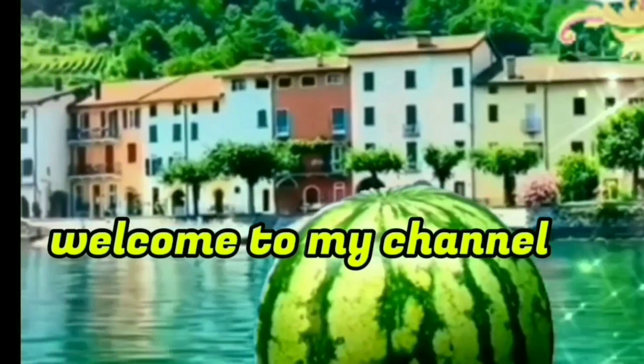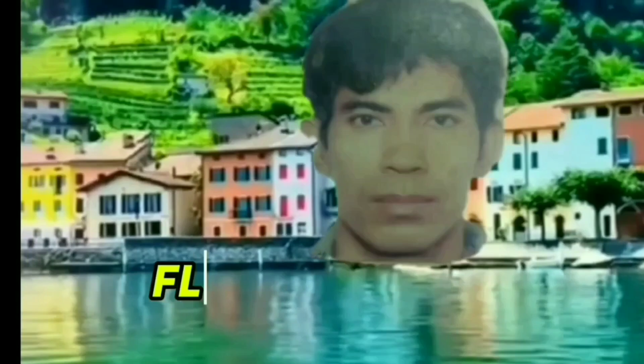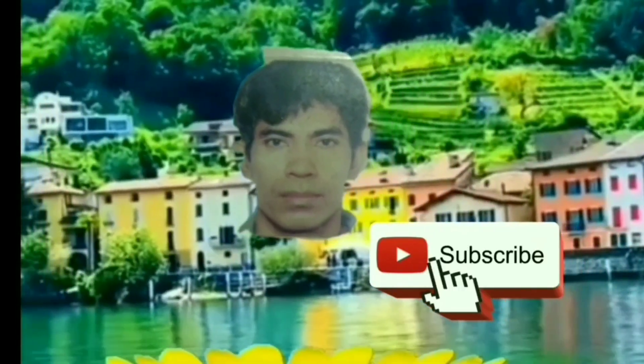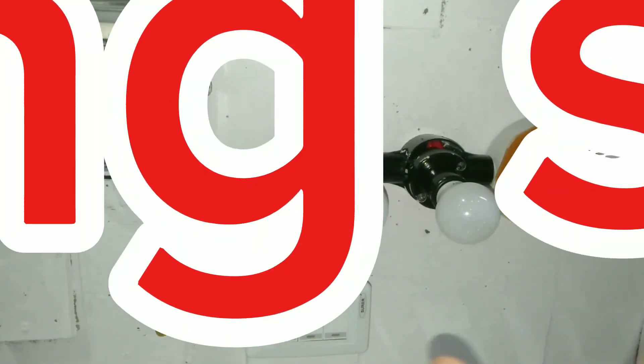Welcome to my channel. What is a 3-gang light switch?